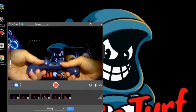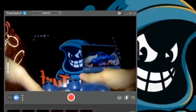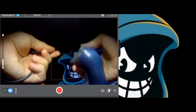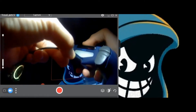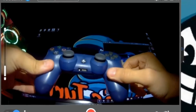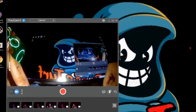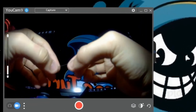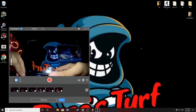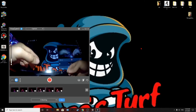Hello everyone. Today I'm going to show you how you can connect a PlayStation 4 controller to a PC. You can connect it with a wire or wirelessly. What you need is a PlayStation 4 controller, a small pin, and of course a computer. The one I'm using is Windows 10.